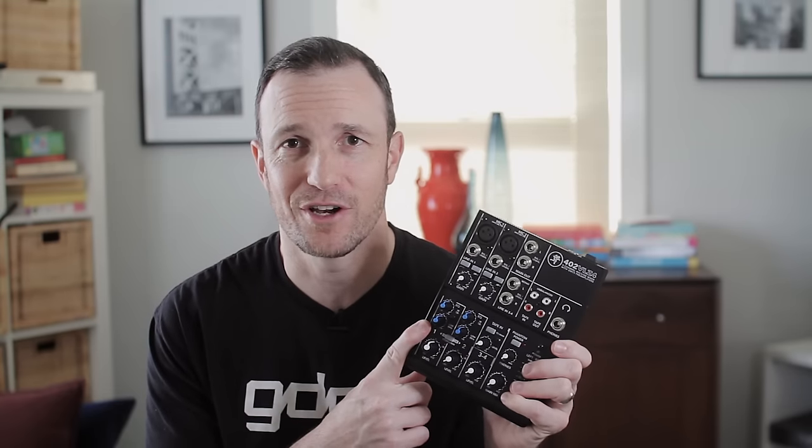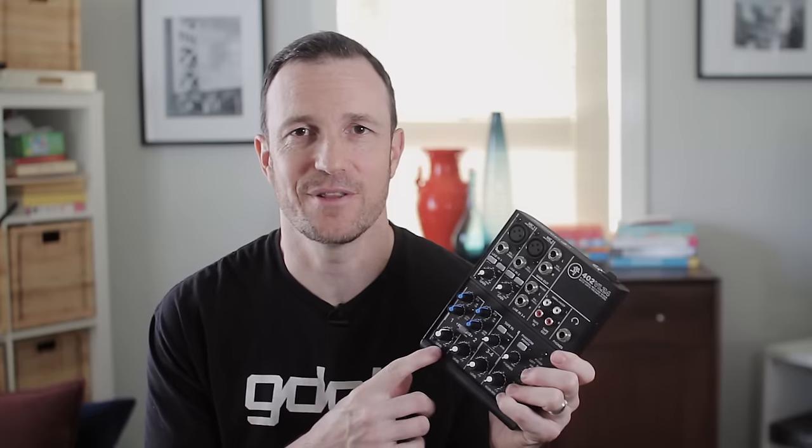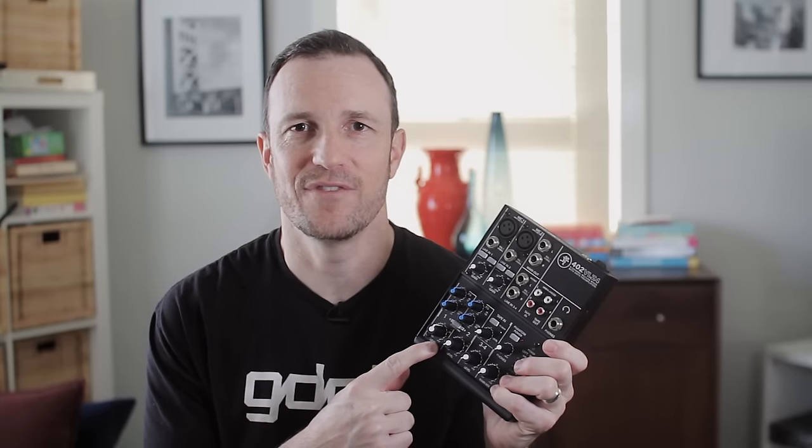Today, let's take a look at a sub $100 mixer, great for podcasters, the Mackie 402 VLZ4.